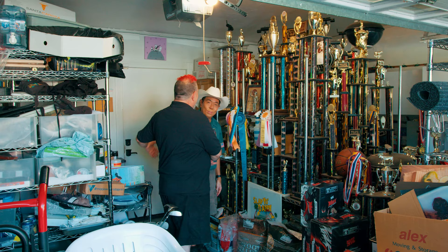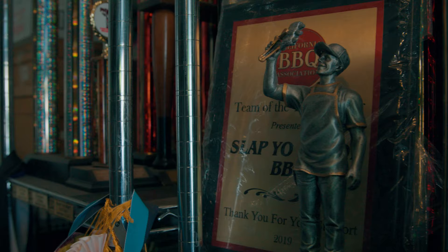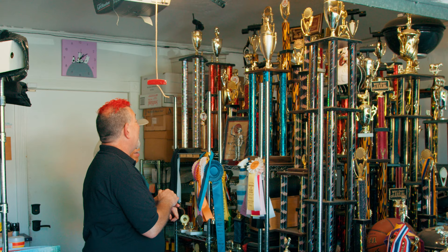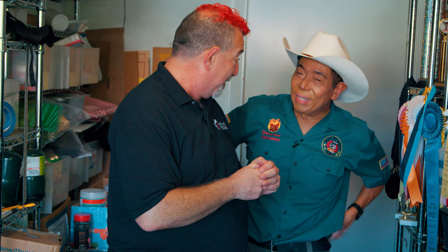You've got a lot of trophies here, Harry. What are we going to be doing today? I need you to teach them and me how to make competition brisket worthy of winning trophies like this. I'll do better than that — I will share my secrets for competition brisket with you if you will do two things: number one, cook me your backyard brisket. And number two, pick one of my trophies and take it home as a souvenir back to North Carolina. He's got so many trophies, he wants me to take the extras to make room in his garage.